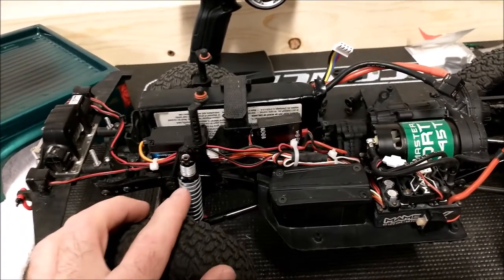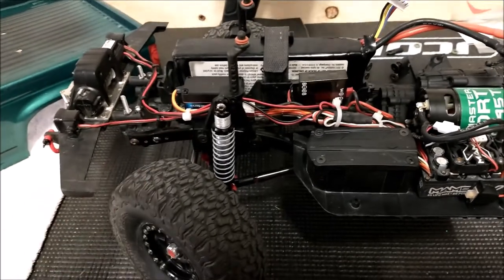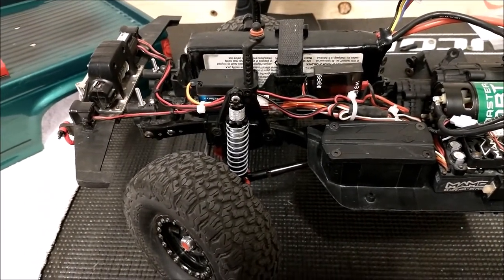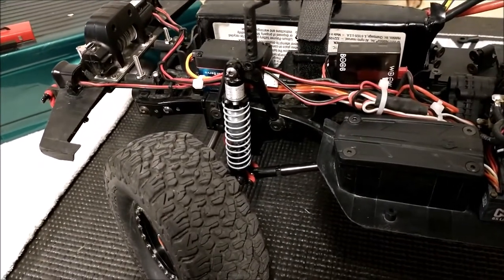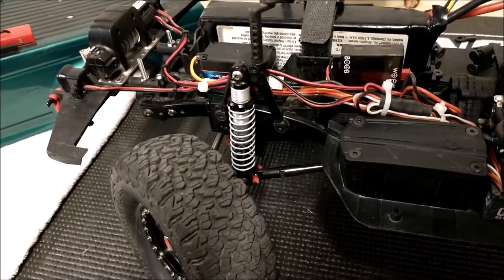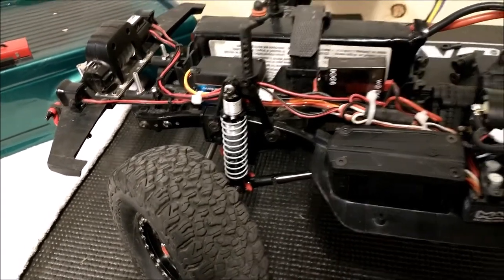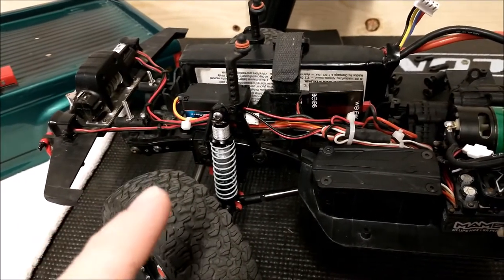For shocks, I'm running the SSD scale shocks. They are an upgrade over the stock shocks for sure. I still have some issues getting mine filled with shock oil and they do leak a little bit. For the price they're a great shock, but I think SSD still needs to work on these just a little bit more to make them perfect. But if you're looking for shocks, I think they're still a good buy.